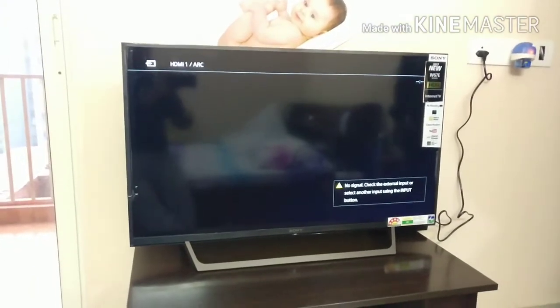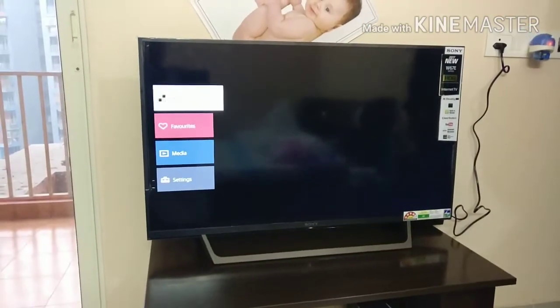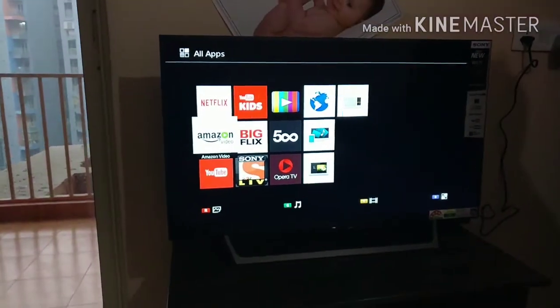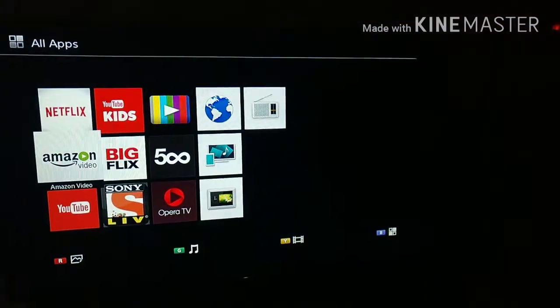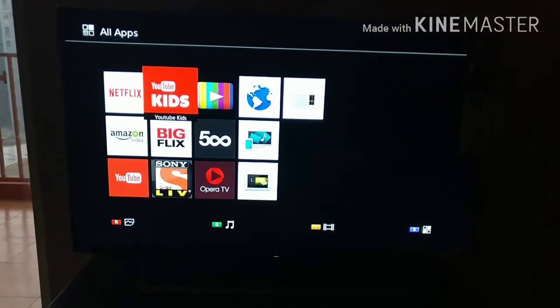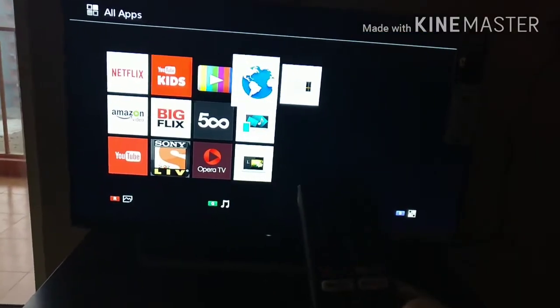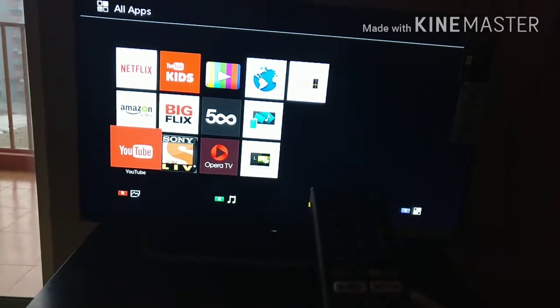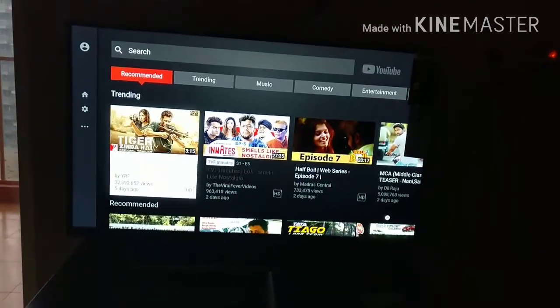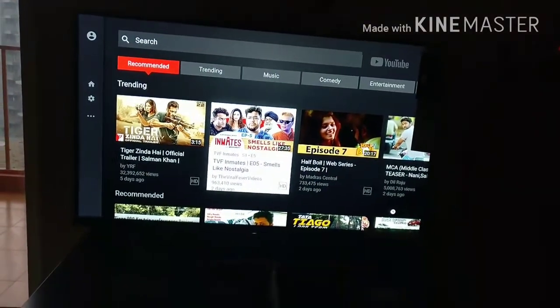Once I go to the menu, it is pretty fast as well. There are a lot of pre-installed applications — Netflix, Amazon, YouTube, everything is here. I'm toggling through and it is pretty fast.